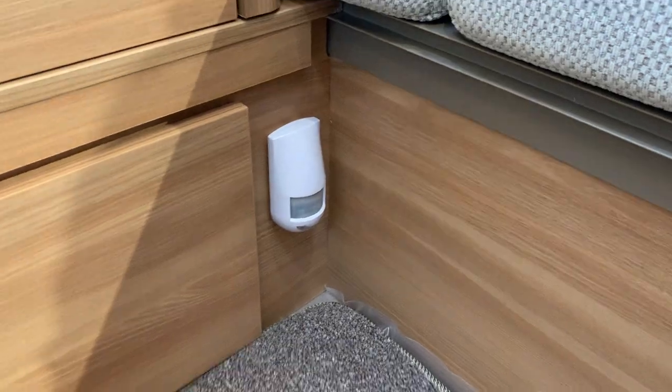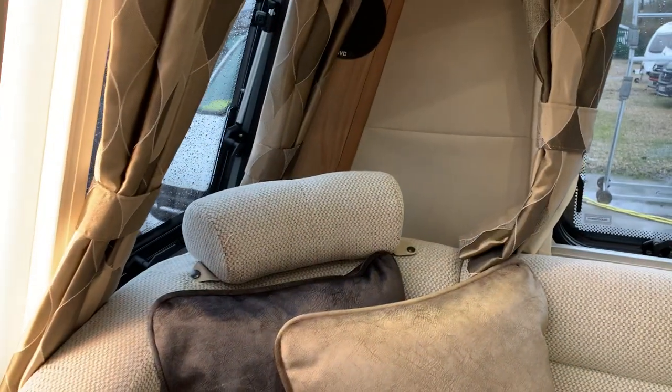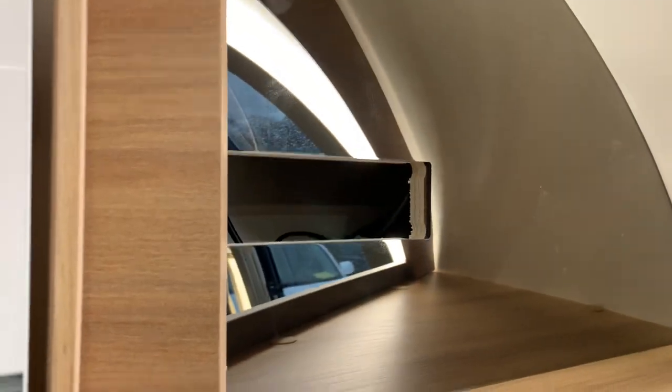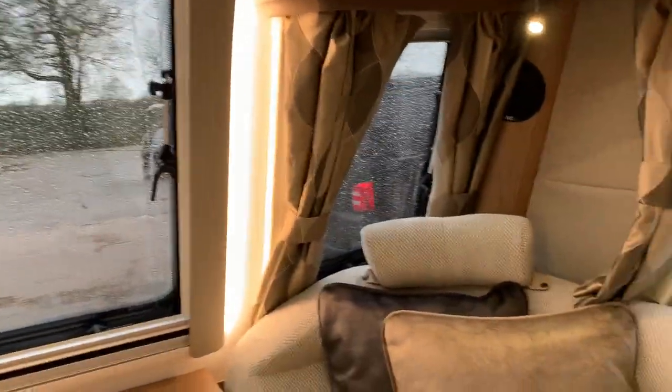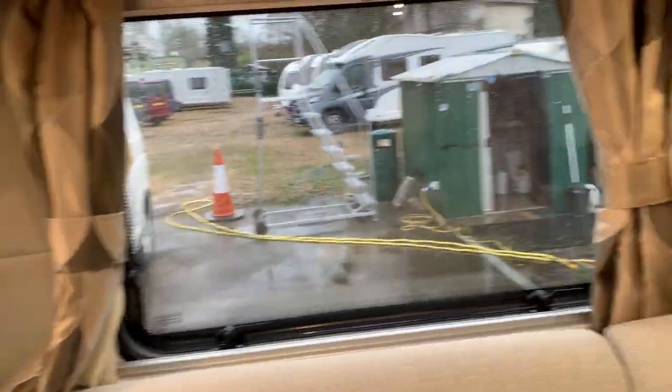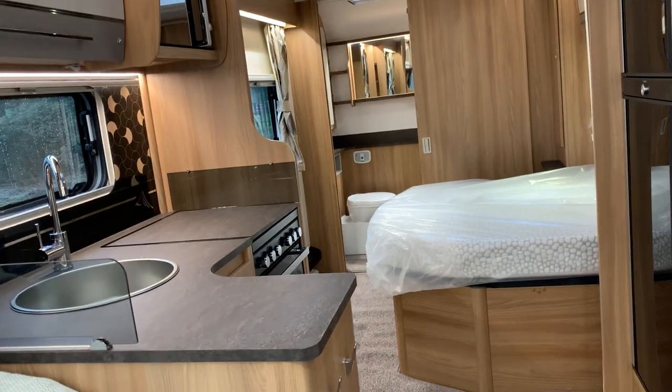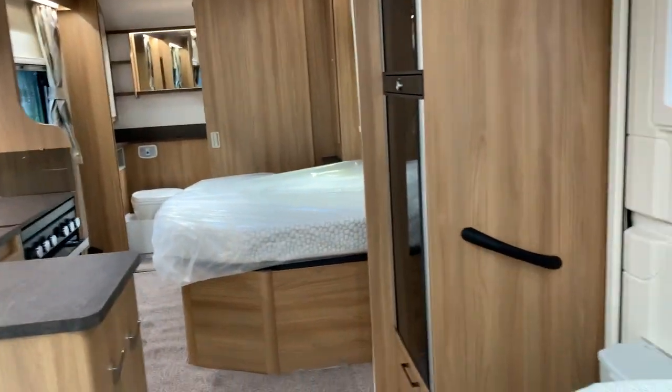You can see the sensor for the alarm system which is fitted to this model. In the corners you've got the speakers and they're attached to the stereo, which is fitted in this pod here. It's a CD radio with DAB radio and USB input, and also Bluetooth enabled.